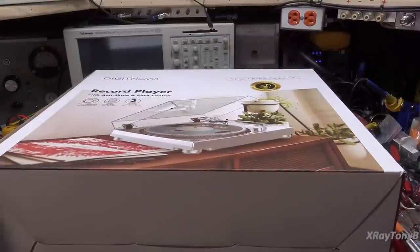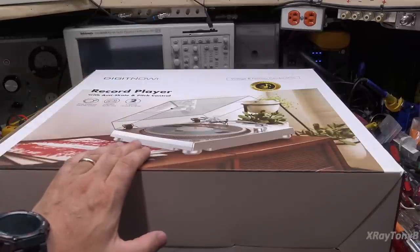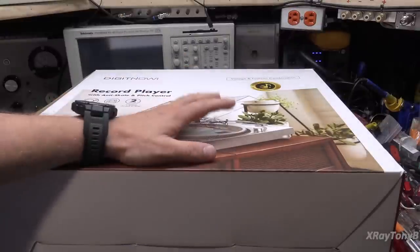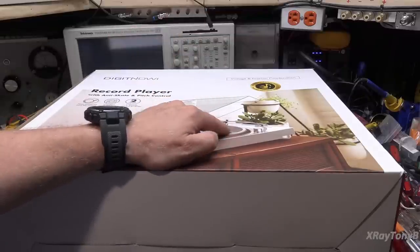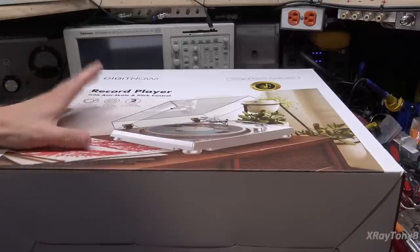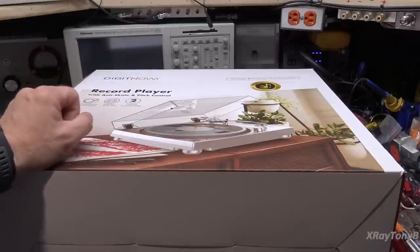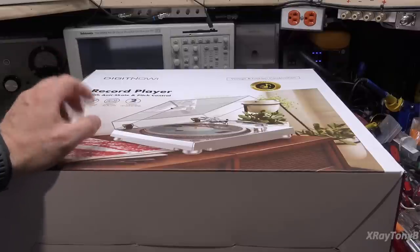This is a brand new product that's been on the market for a while. I couldn't find very many reviews for it - the few I found were on Amazon, and almost half were complaining that the speed control did not work right out of the box. It would just run at full speed and everything sounded like Alvin the Chipmunks. A few reviews said it sounded fabulous and kept up with higher-end turntables.